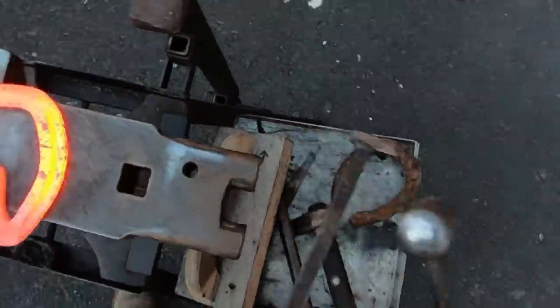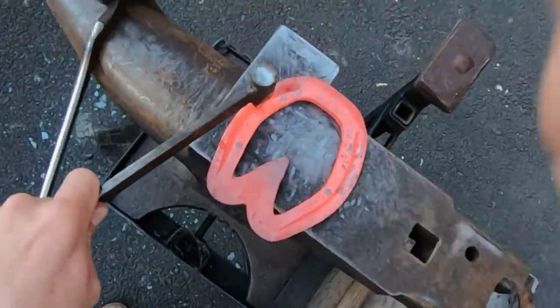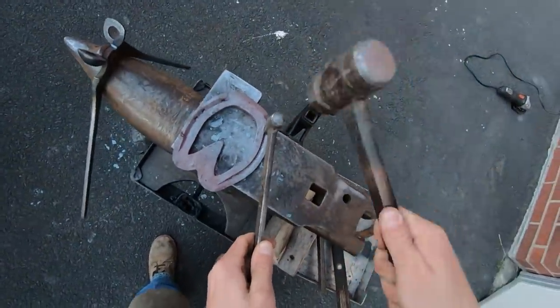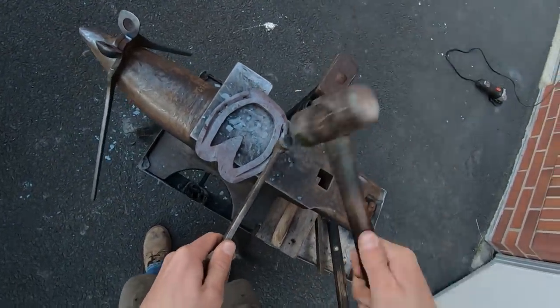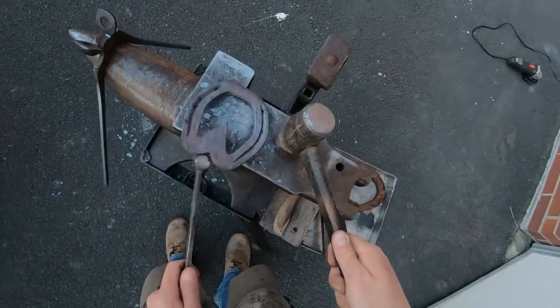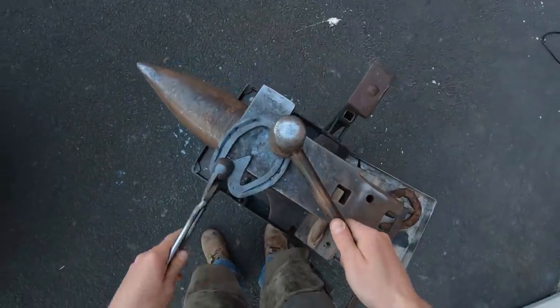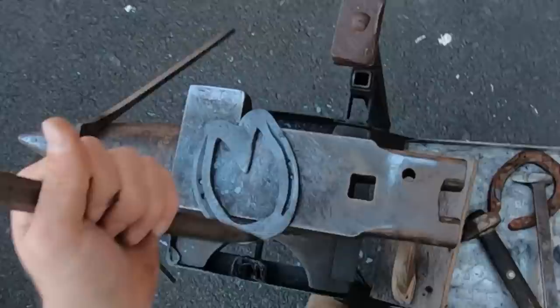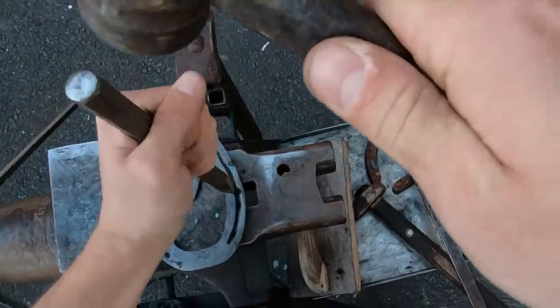With the file I'm just taking all the imperfections out of it, taking all the sharp edges off the shoe and making it look nice. Here I'm punching nail holes specific to the nails I'll be using. I end up putting just three nail holes on each side. In theory I should put exactly the number of nails I'm going to use — just three nails in the whole shoe, because that's the only place there was enough foot to nail to. I put some extra nail holes in there so I had options when I was at the foot.